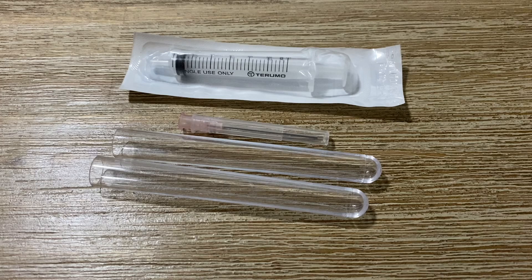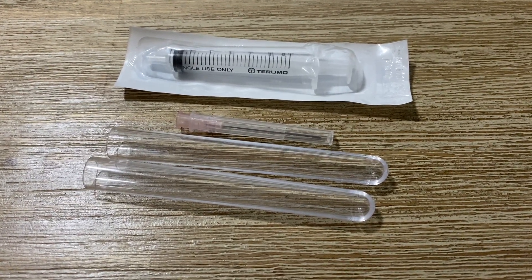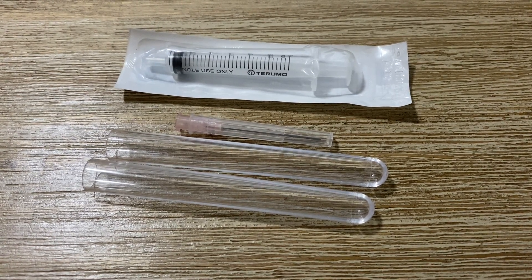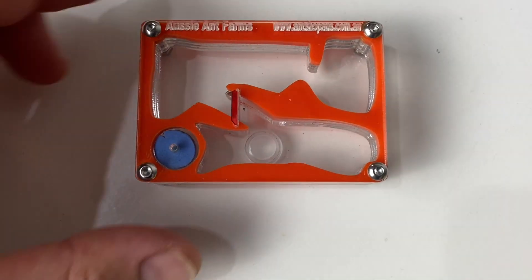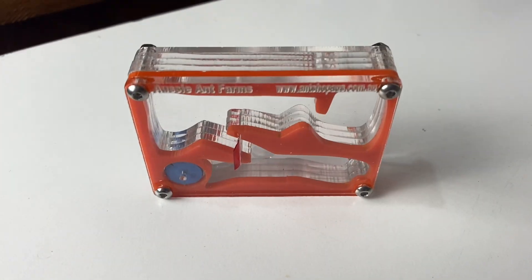In addition, I'm also throwing in a syringe — it's a blunt syringe for the hydration port — and two test tubes. That's just my way to say thank you, everybody, for your fantastic support. Really appreciate the support of my channel, guys. It's been fantastic, and I want to do some more live streams for you as well. I'm sure we'll have some more giveaways coming up too.